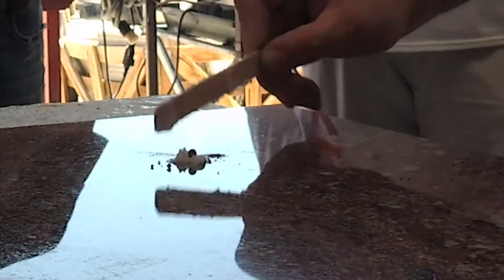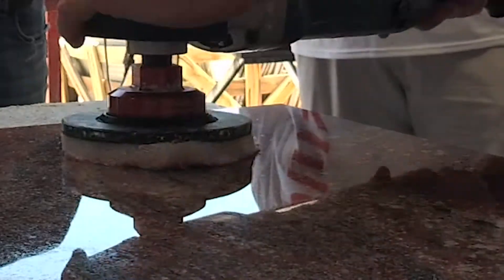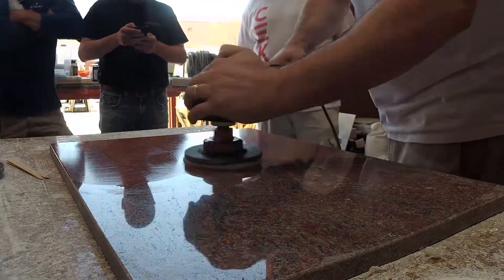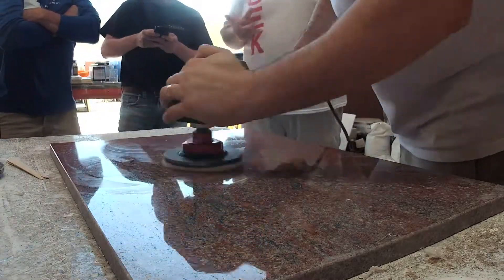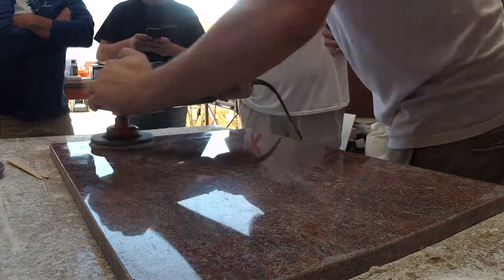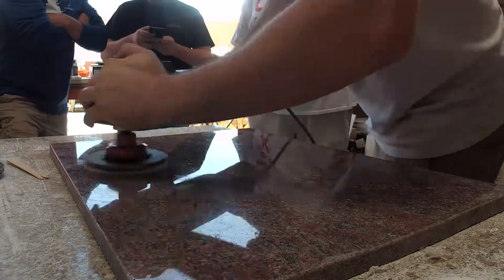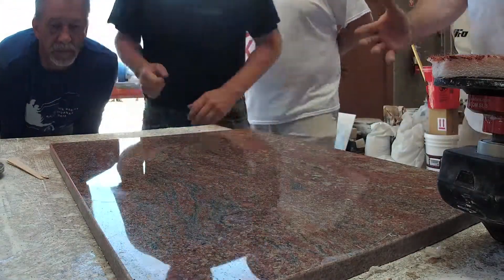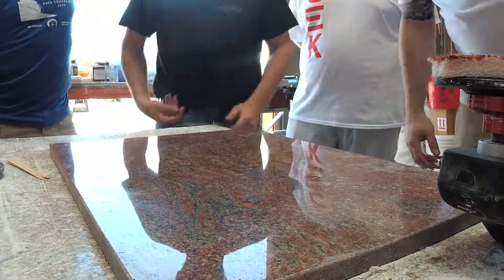The tinted MB20 will come out over time, but it will never be a problem or a visual nuisance to the customer. Once the pad is sufficiently loaded with the tinted material, there is no need for further tint. The color from the pad will spread across the surface and your granite counter will pop. Using Ultimate Spray Polish Protector after the polishing process will further lock in the color.